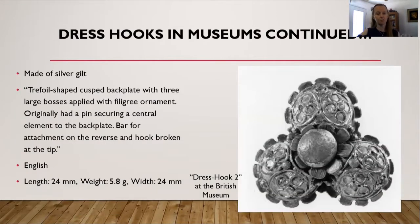Here is another dress hook at the British Museum. This one is made of silver gilt. It is a trefoil-shaped cusk backplate with three large bosses applied with filigree ornament. Originally, it had a pin securing a central element on the backplate, the bar for attachment on the reverse, and the hook broken at the tip. It is also English, and I have the length, the weight, and the width at the bottom on the left-hand side.